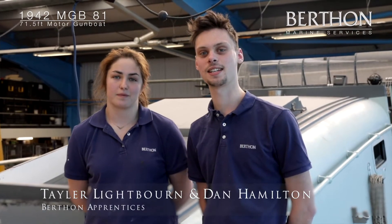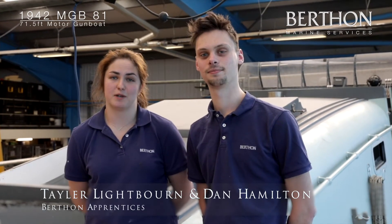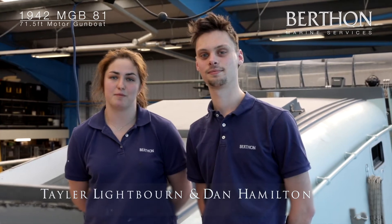I'm Dan Hamilton and I'm a third year apprentice. I'm Taylor Lightbourne and I'm a fourth year apprentice, and this is the 1942 MGB-81.